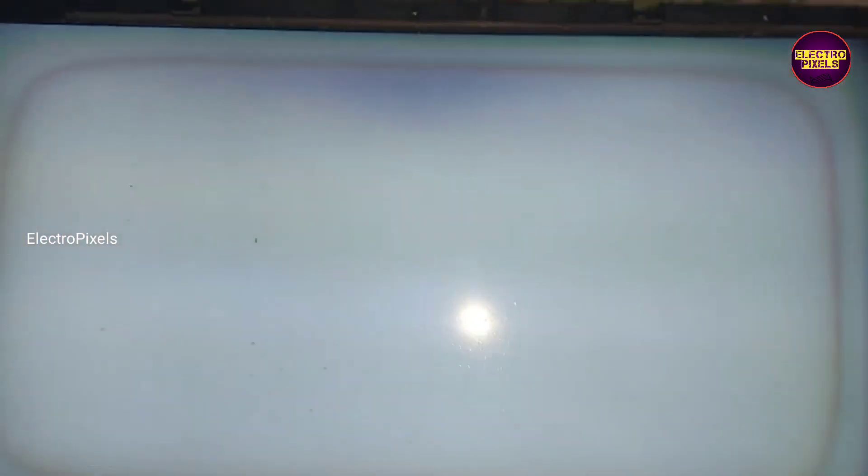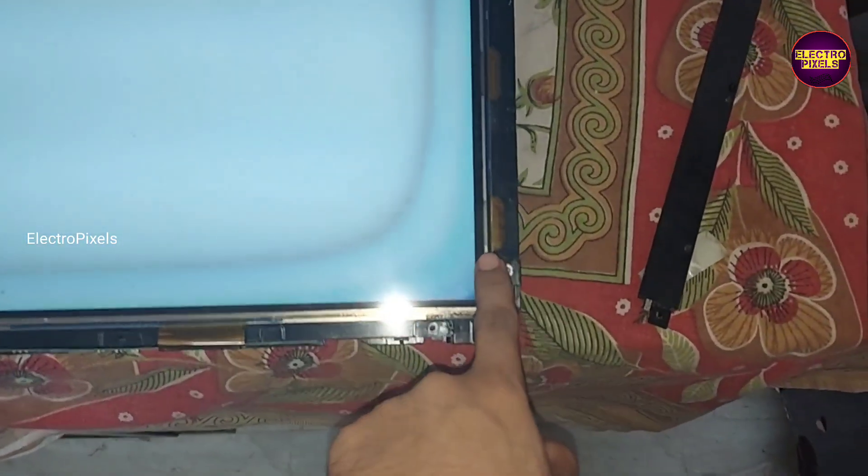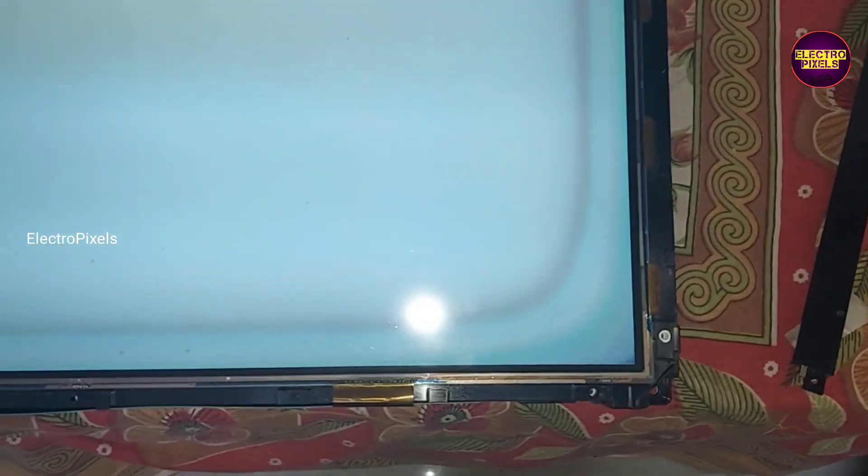As we discussed earlier, these types of complaints are mainly due to missing gate signals or panel voltages like VGH and VGL. Here all voltages are okay in the panel scalar board. The tracks get disconnected inside the glass panel internally.